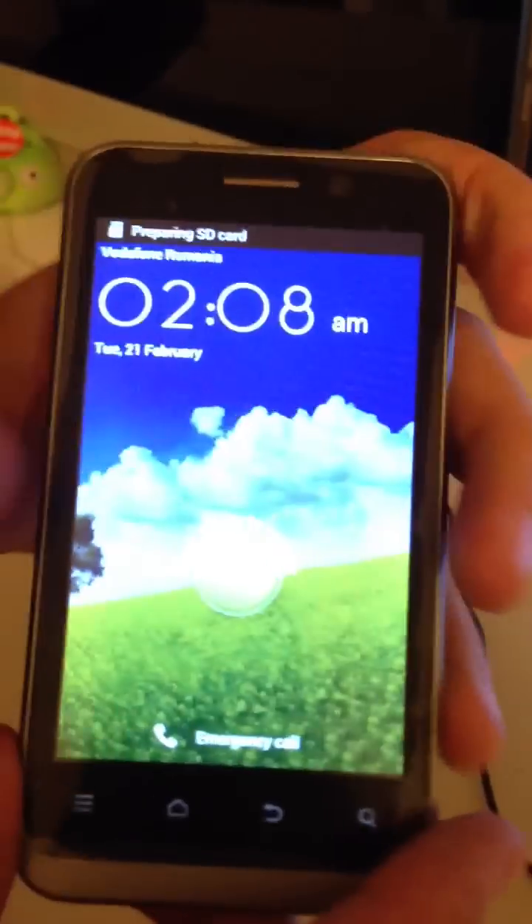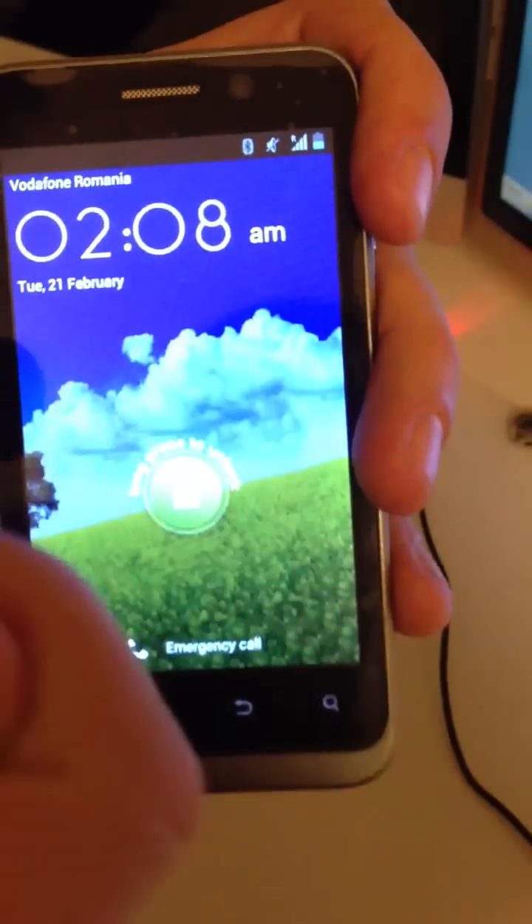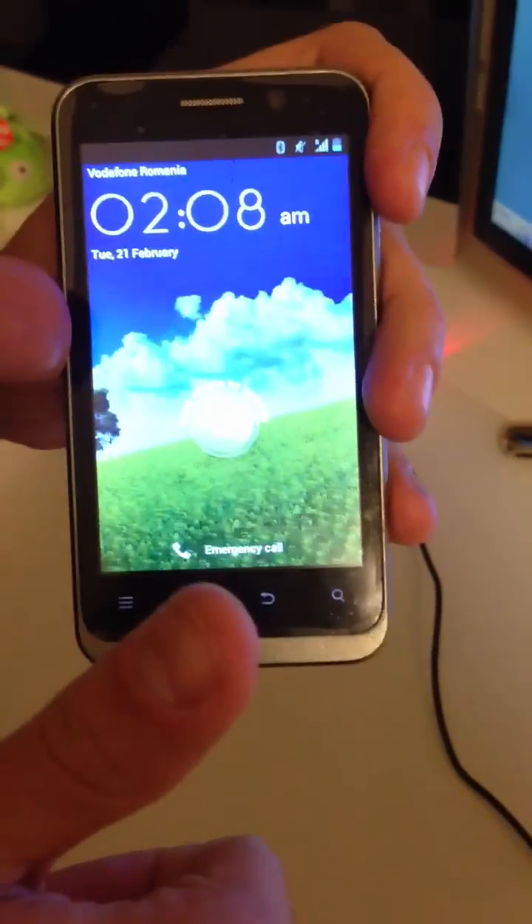We power on the phone again. The phone started — you can see here VOLA from Romania. We have full signal, so the unlock was successful. Have fun using Furious Gold.